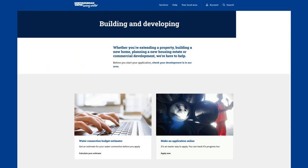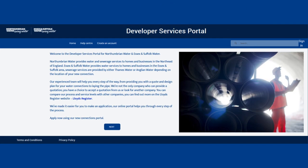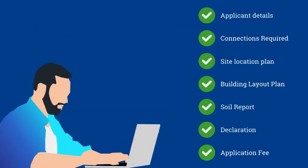When you're ready for a firm quote, just click 'Apply Now' to get started. This will take you to our online portal where you'll be able to register with us or sign in to start an application. You'll find guidance notes to help you complete the form if you need them. When you submit your application, you'll be asked to pay a fee.